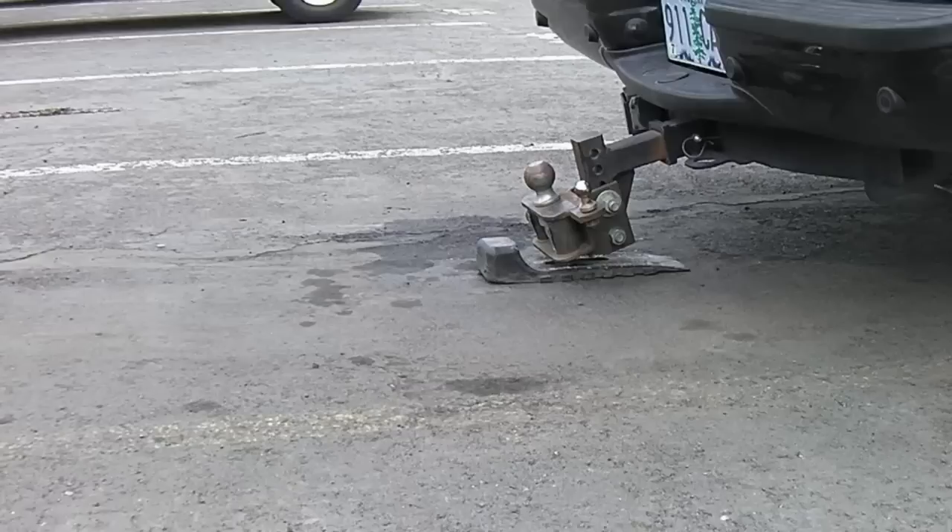It's not so much protecting the hitch as it is protecting the asphalt. I'm at a dealership right now and I don't want to leave a groove in their pavement. I'll show you what I'm talking about in a second. Let me go ahead and unload this and show you what it looks like.